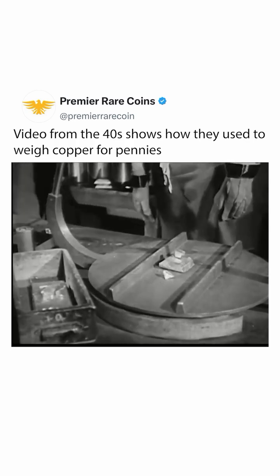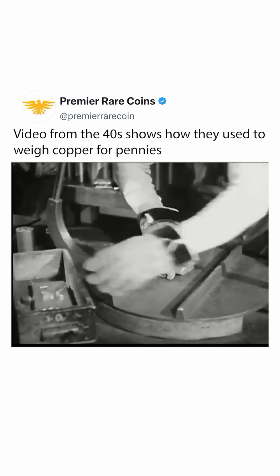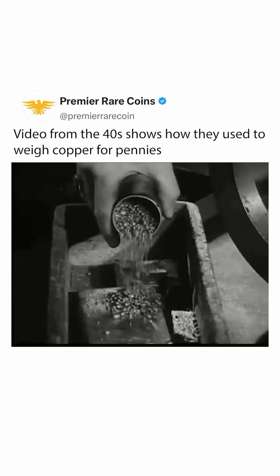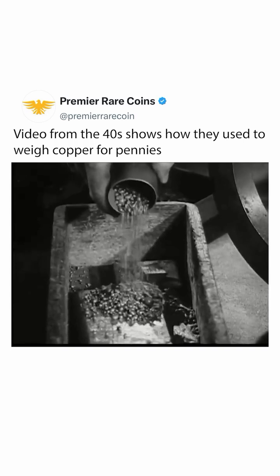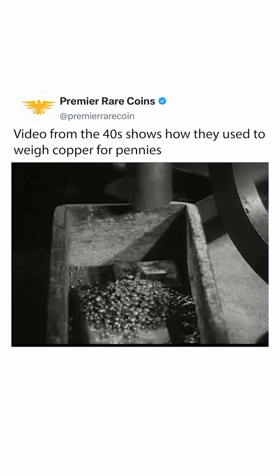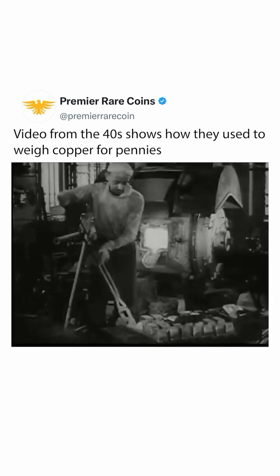Carefully weighed out in small units, the alloys are placed in a separate box, which would be put in the melting crucible along with the pigs of pure copper. Each step is supervised by trained men. Their accurate work has built up over the years the unshakable confidence of the people in the money of their government.